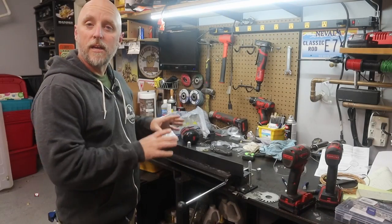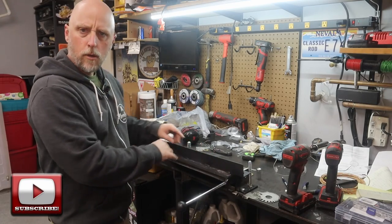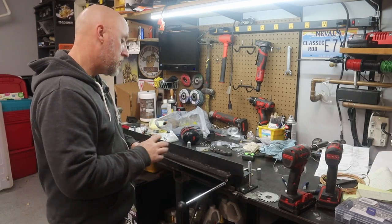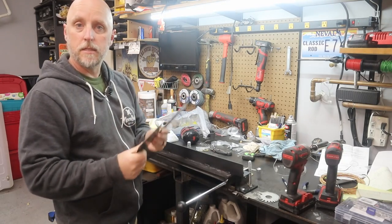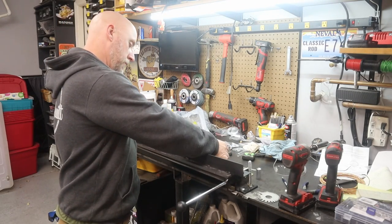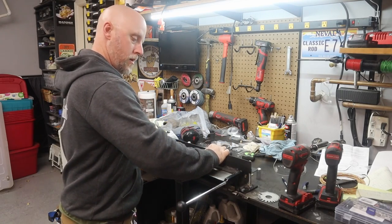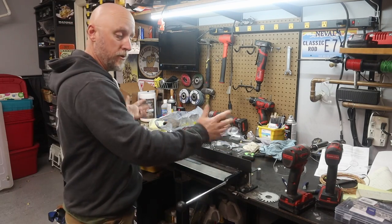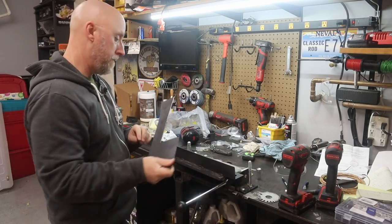Now that I've got my adjustability taken care of, I went ahead and gave the angle iron a quick coat of paint. There's one more modification I want to make. You could take the 16 gauge sheet metal, put it on your brake, drop your clamp in place, run a couple of nuts down, clamp it, bend it, and then lift this off and remove your piece — but that could be a little bit better.